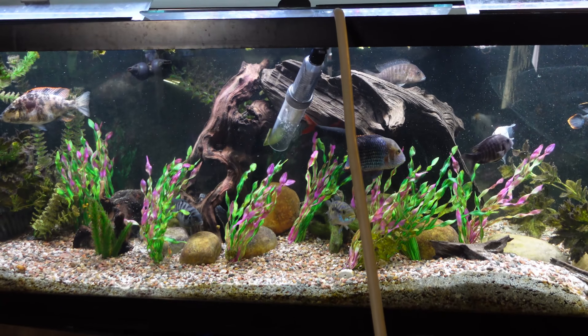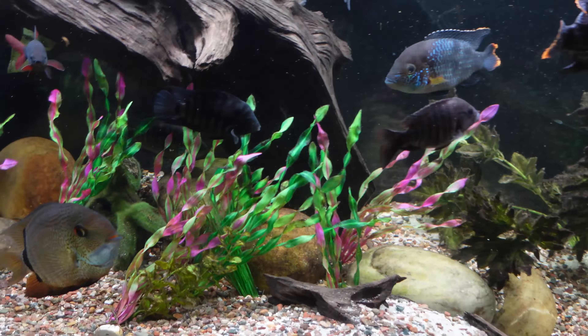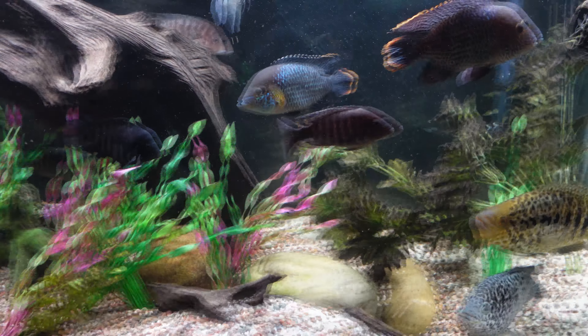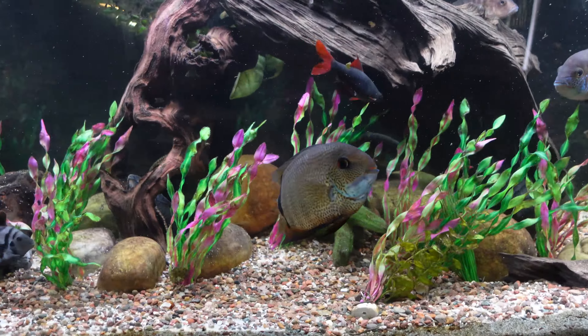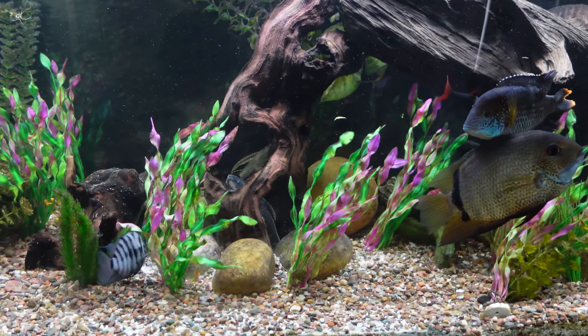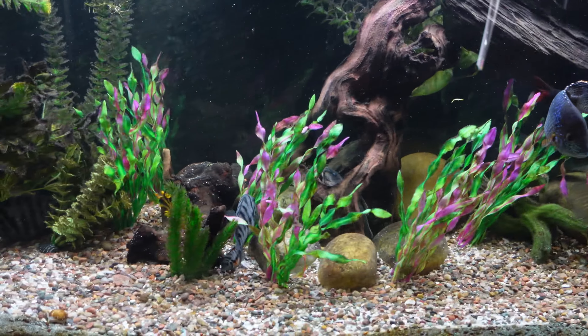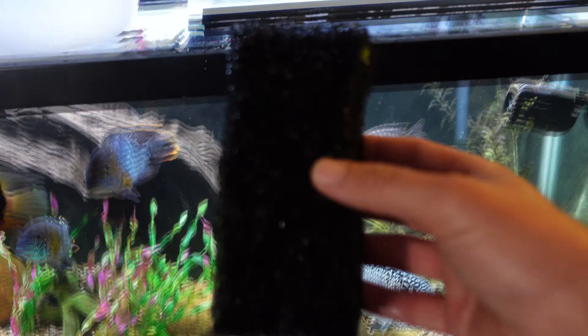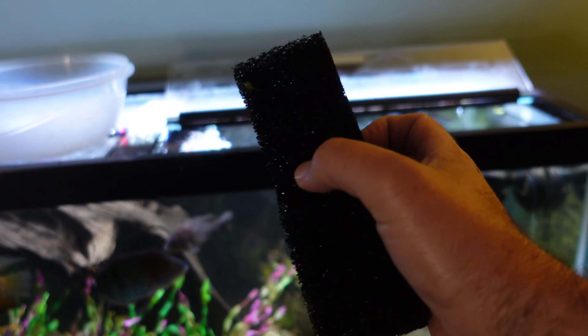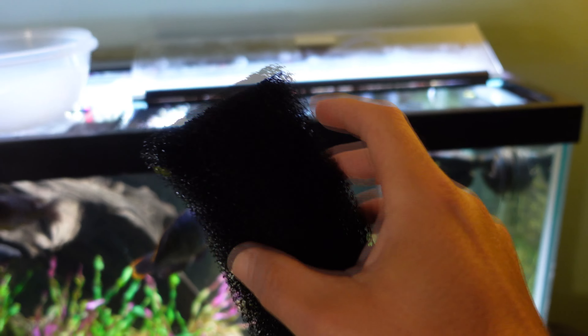Looking good! Our water levels are there so we're going to shut off the Python hose before we flood the whole house. Now that we're all filled up and looking good, everybody's healthy and happy in here. The severum will get dark again in a minute — he's a silly guy. Glass is all clean.